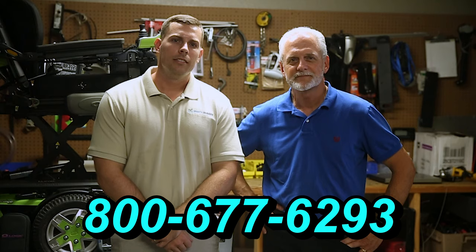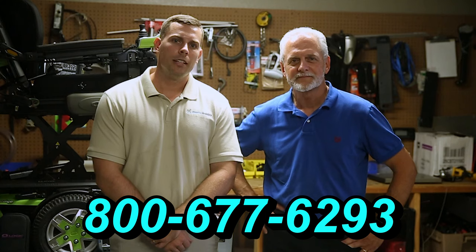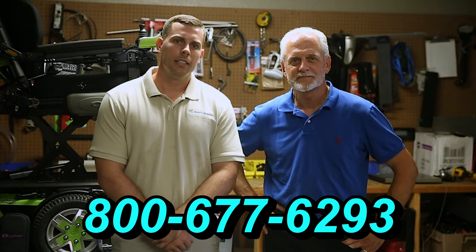Hi, I'm Mark, and my name is Alex. We are a family-owned business for over 25 years. We have many products available, not just what you see in this video. If you'd like to learn more, you can call us at 800-677-6293 or visit us at www.marksmobility.com.